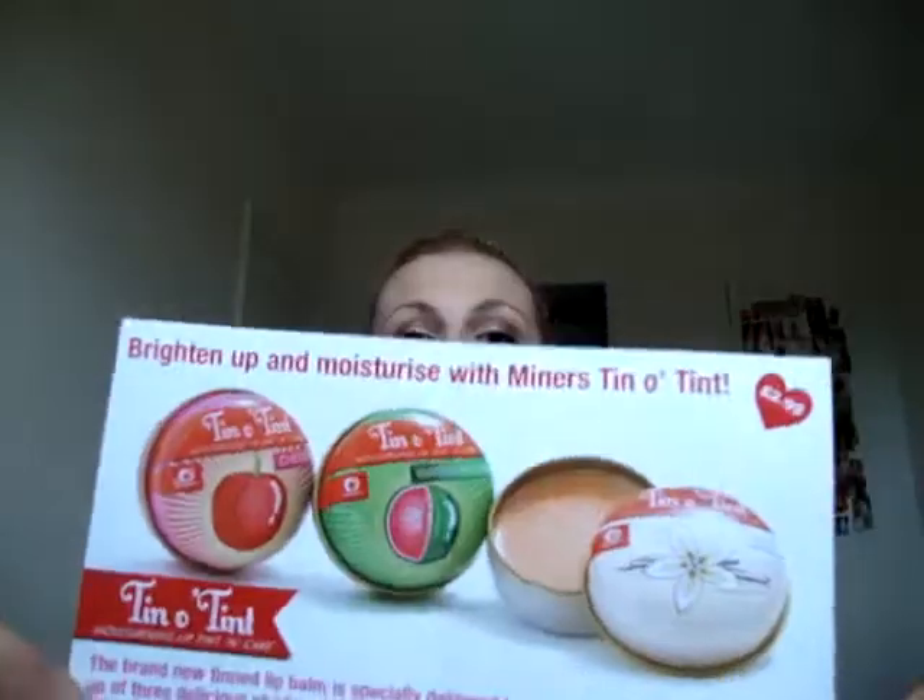My first video is going to be on some new Miners lip tints that I've received. I do get them because I'm on a press list, so they're just sent to me for free when they come out. But obviously I'm going to give you an honest review. These are the lip tints — it says 'brighten up and moisturise with Miners Tinto Tint.' They're $2.99 each, and that's kind of the little advertising thing.